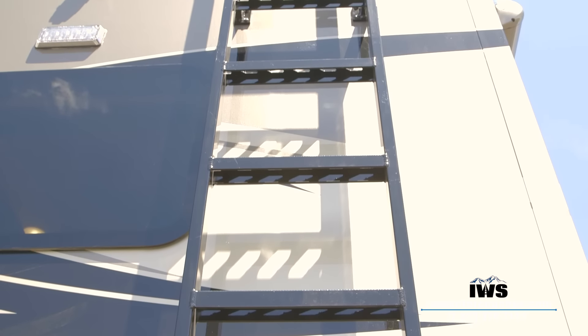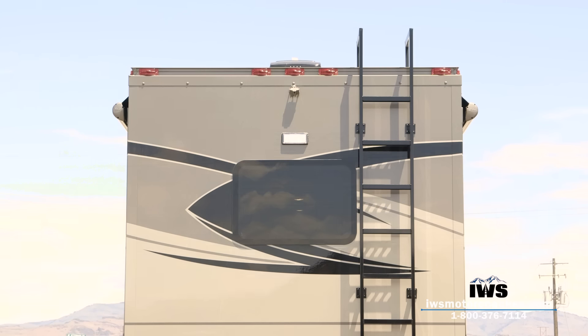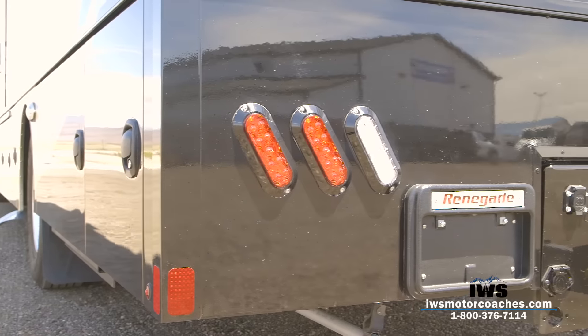Now we're going to look at the heavy-duty ladder installed on this coach. As you can see by its design, it's probably one of the stoutest ladders on the market — nothing cheesy about it. I actually think it enhances the looks of the coach the way Renegade powder-coated it in a darker color. It's just a fantastic access point.